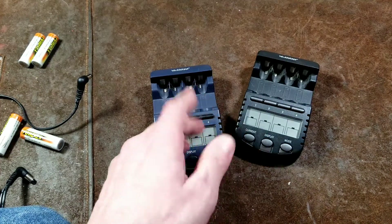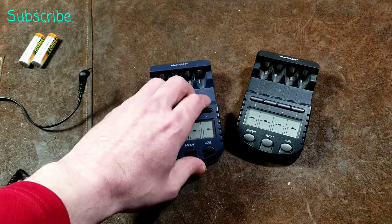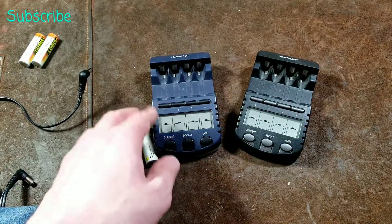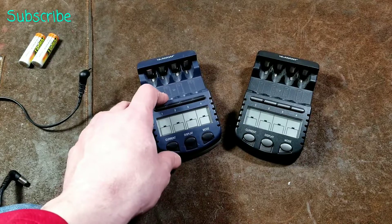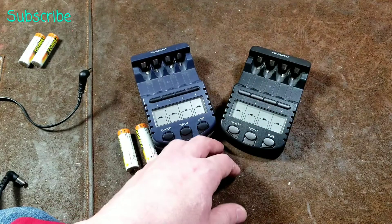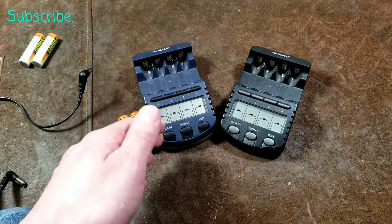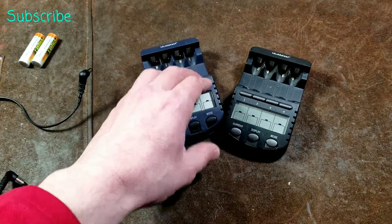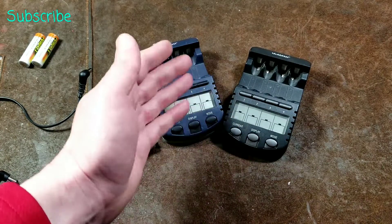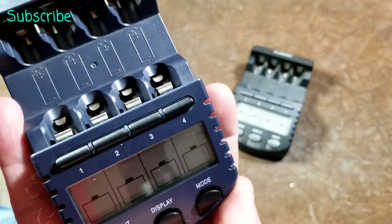One annoying aspect of these chargers is when you initially put in a battery, you have like three to five seconds to select the charging current — how fast it's going to recharge. It always defaults to the slowest setting, which on a battery like that is like a 10-hour charge. That's totally ridiculous, and that's one primary reason I'd recommend a general person not get one of these. You'll plug it in, toss in some batteries, come back from work, and the batteries are still charging — because you have to select a current within five seconds, and if you don't, you can't modify it without pulling the batteries and putting them back in.